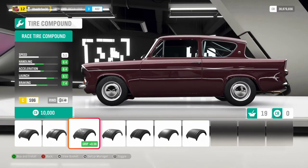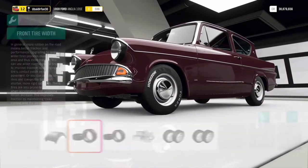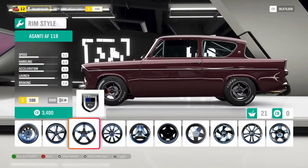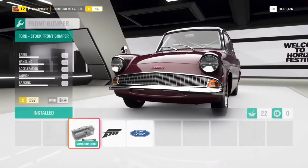I put horizon race tire compound. Stock width for front tires because it decreases launch and acceleration. 195 mm rear tires for better launch. For rims, I like these American racing rims — no change in rim size for better performance.